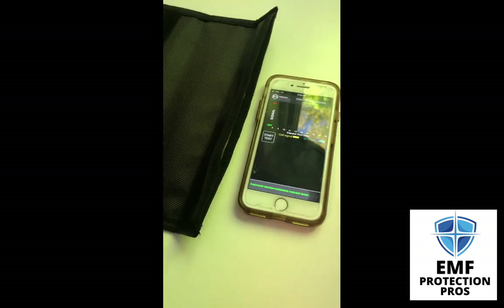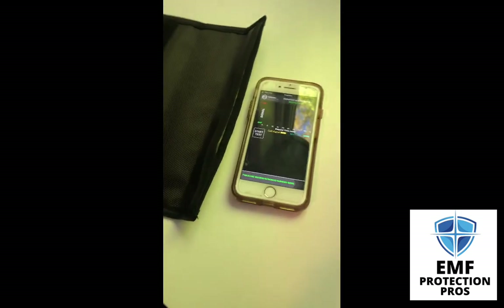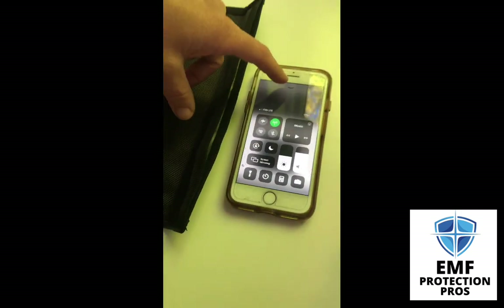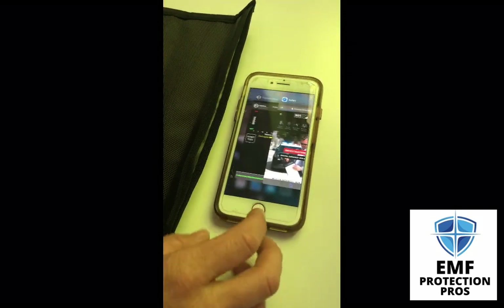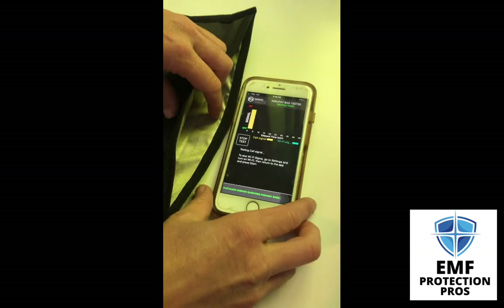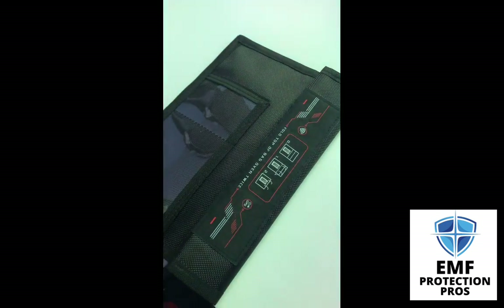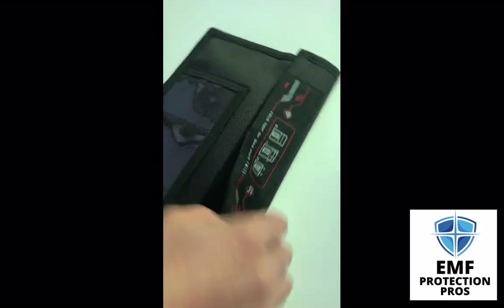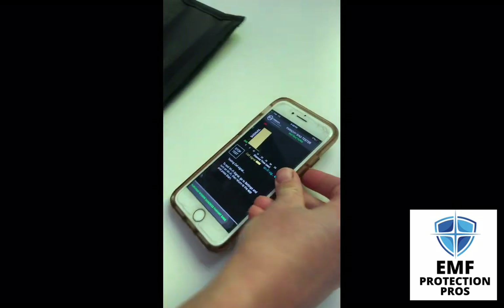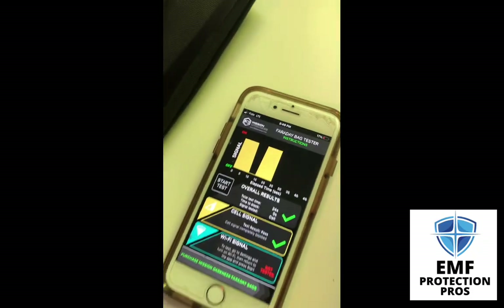The last thing we're going to do to test the Faraday bag is to use this Mission Darkness Faraday bag tester. It's a free app by Mission Darkness to test the signal that you receive inside your bag. We're going to start with cellular data. It shows full signal outside of the bag, and this is the signal strength coming through the bag. You can see while it was in the bag there was no signal, and now it's back to full signal.